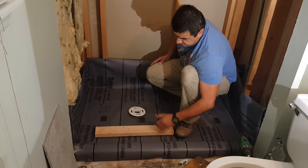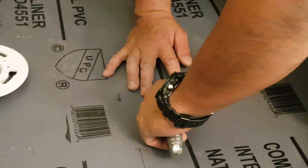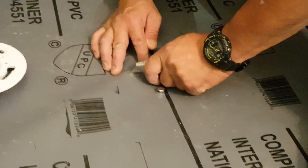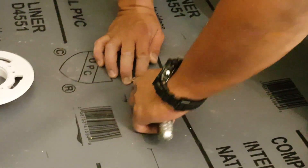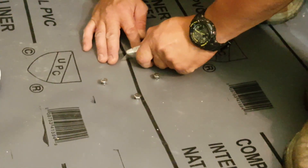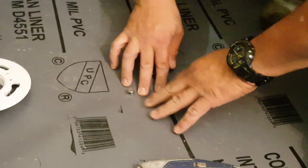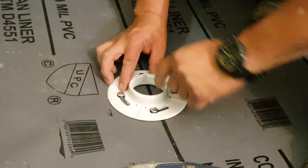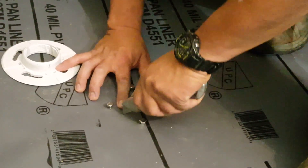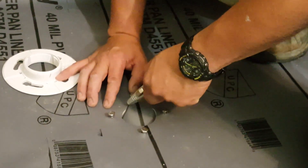On the drain flange you have four screws. What I'm going to do is make a small X with a knife and put it in, then make a perforation for the flange to go through. With the flange and screws, you want to use a sealer inside so when you squeeze it in you have a nice tight enclosure. After that, we're going to use the mortar bedding mix and start with about one and a half inches of the mixture near the drain, tapering down to about one and a quarter inches toward the perimeter as your guide.